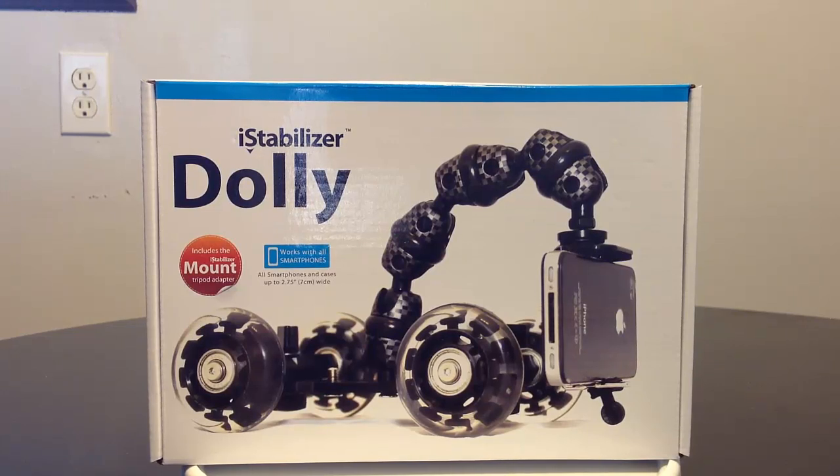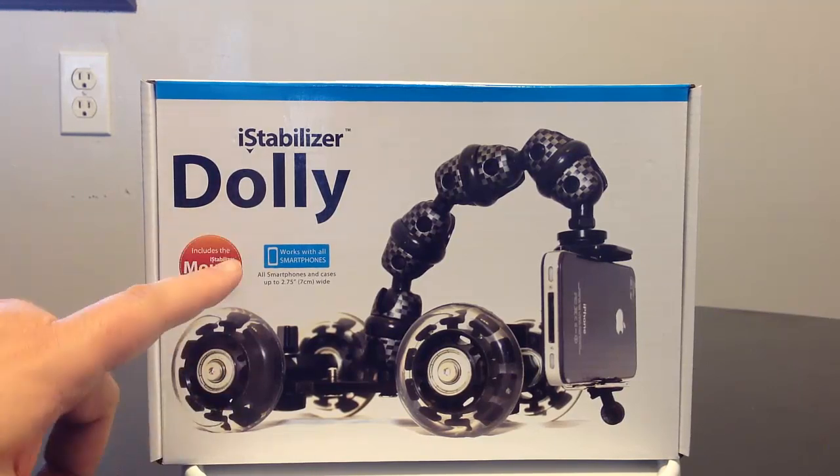This is a product I've been really excited to cover. If you're a photographer and use your cell phone — especially your iPhone or Android — as a camera, and you love to take great photography and upload to Instagram and all that good stuff, this is a must-have product. It can really enhance your shots, give you motion, and also give you stability.